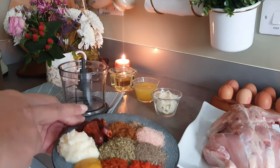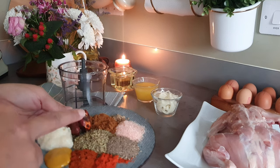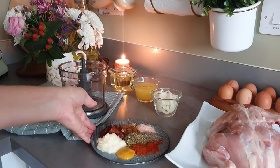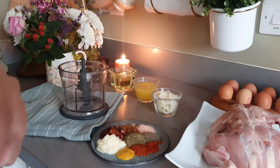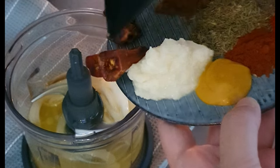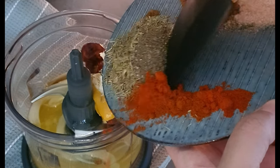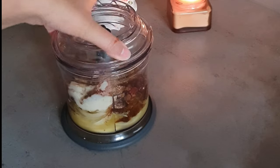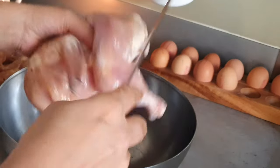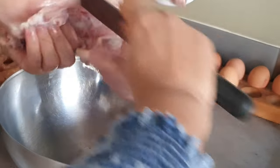Next we're going to make a zesty grilled chicken. For the marinade you'll need garlic paste, mustard paste, red chilli powder, paprika powder, thyme, black pepper powder, salt, garam masala, cardamom, and some whole red chillies. We also need onions, orange juice, and some oil. Blend it all together to make a smooth paste, then marinate the chicken and let it sit for at least one hour.